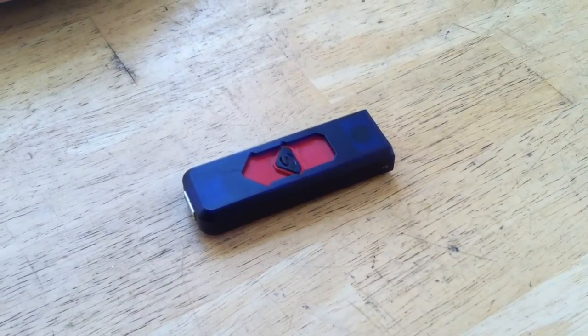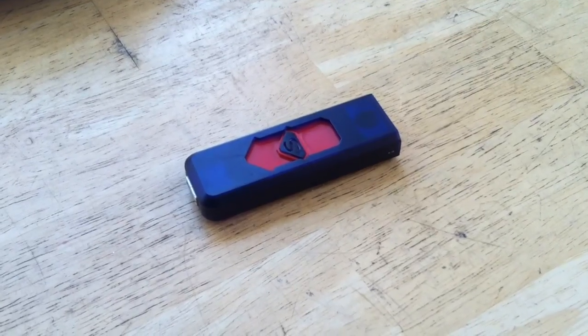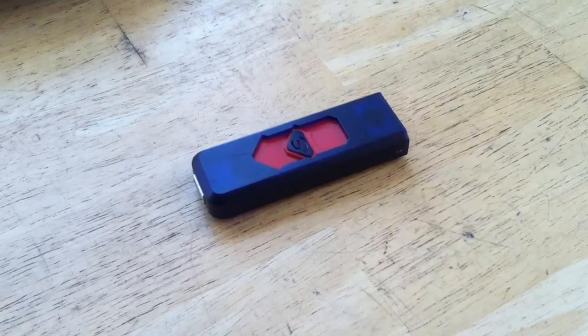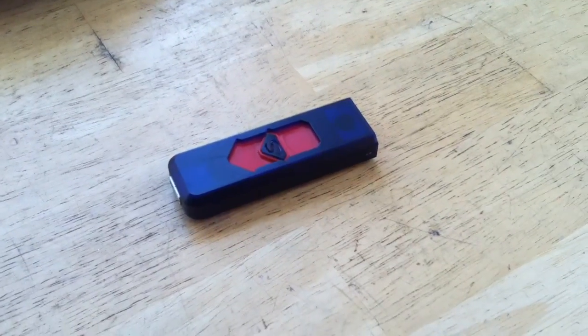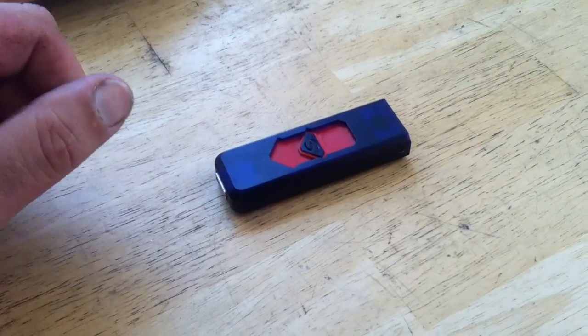So when I look at small rechargeable devices that are going to be useful in the field, I do look around at different Chinese-made inexpensive-type devices.